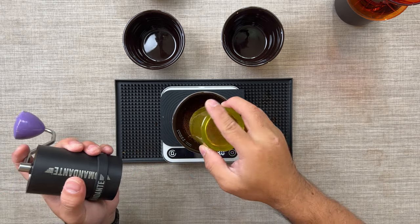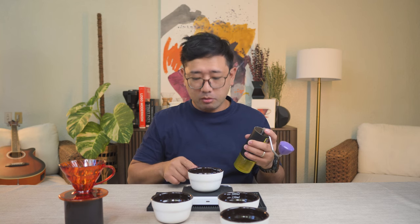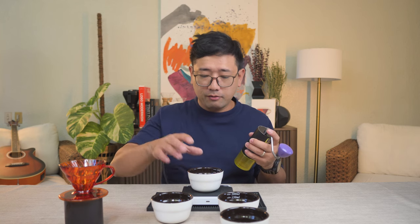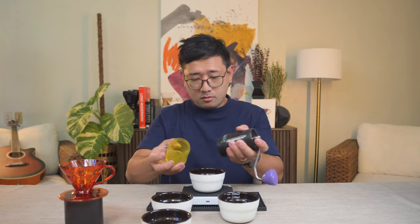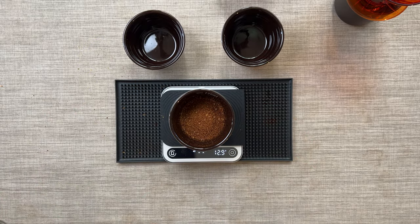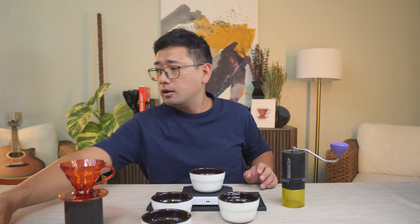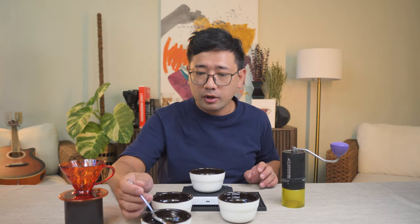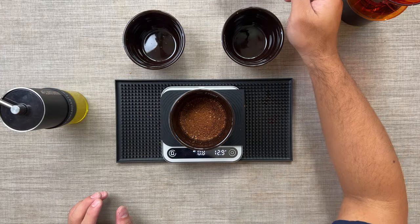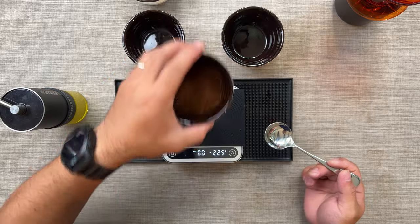We're going to check. Maybe we're going to remove some of that because that is 13.7 right now. So let's make it a fair fight. This one has 13.1, so we're going to take some here. That's 13.2.